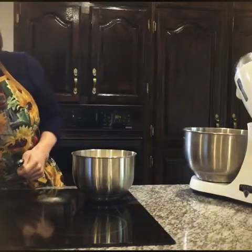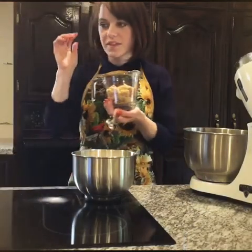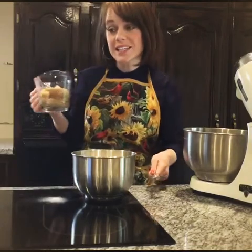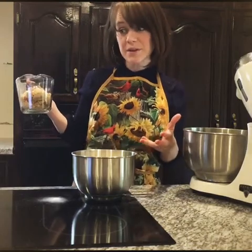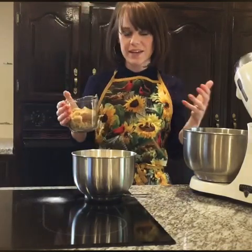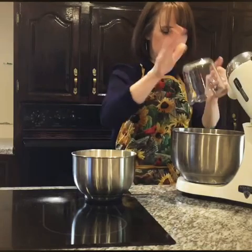So then we have the brown sugar. The darkness of this brown sugar is kind of like the darkness in our hearts when we have sin in our lives. In John 3 verse 19, it says: and the judgment is based on this fact — God's light came into the world, but people loved the darkness more than the light, for their actions were evil. So when we sin, we live in darkness. I would much rather live in the light. I'm going to put this dark brown sugar in.